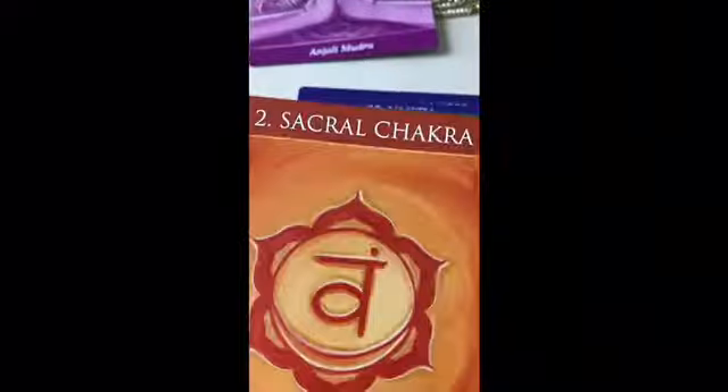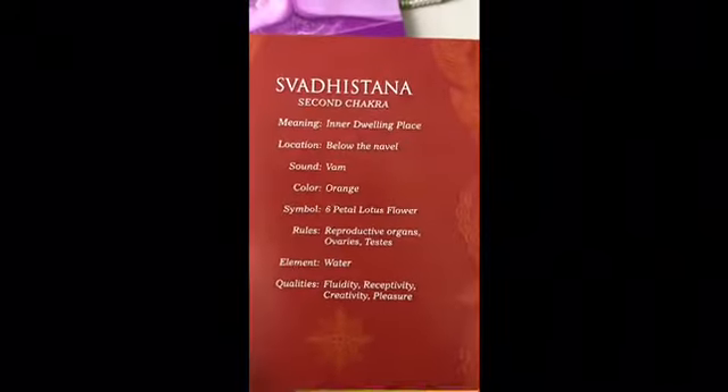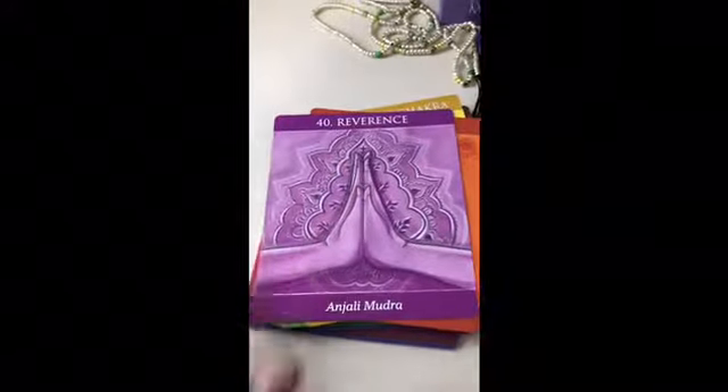For example, this is the sacral chakra, and each chakra has more than one card with it. It has the meaning, where the chakra is located, the color, what it rules, and also the qualities of the chakra. I can choose a card for you randomly, or you can choose a card randomly.